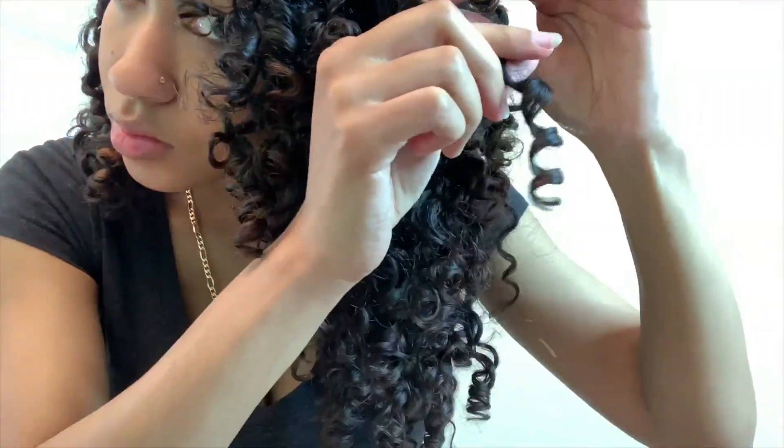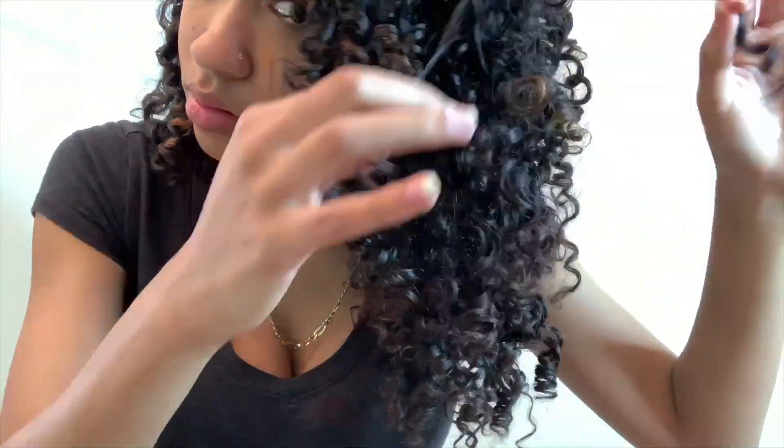Take a little ringlet from the top and just separate it. As you can see, just by separating the curls alone it gives a lot more volume on both sides and in the back.